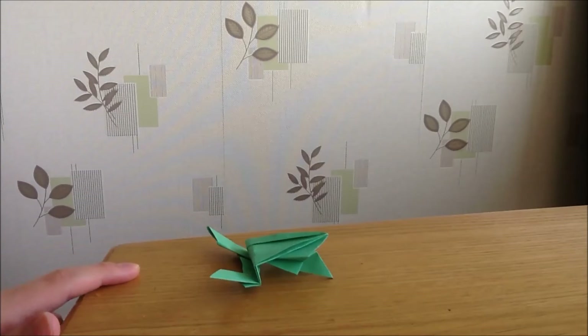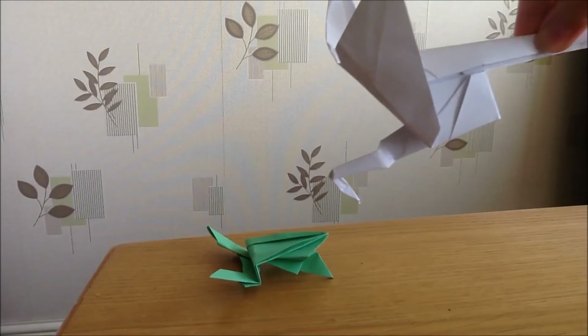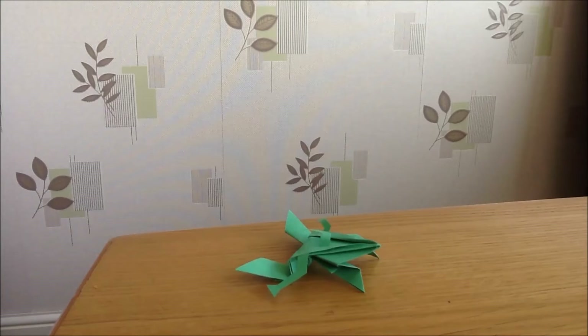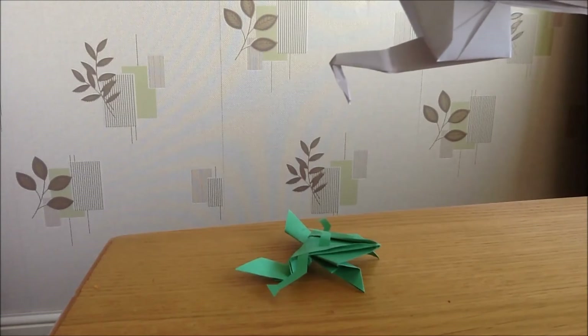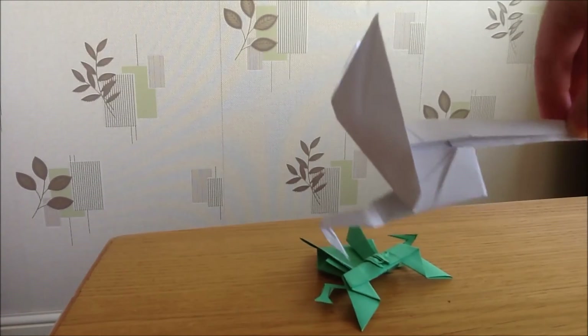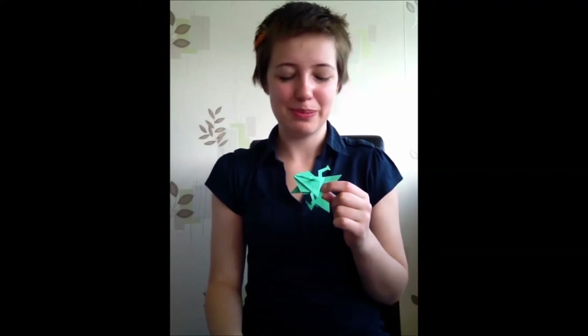Here is a frog hopping around and going about his daily froggy business. A heron swoops down and tries to eat him, but he jumps away to safety. Here is another frog, but this one is not hopping happily around. He has too many legs sticking out at all odd angles, making it difficult to jump. The hungry heron swoops down again, and this time the frog doesn't get away and is gobbled up.